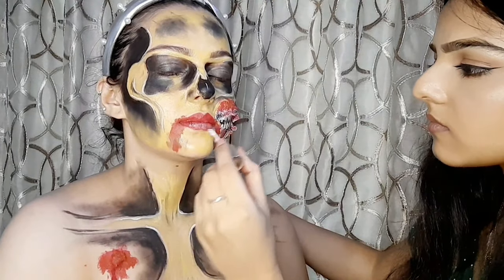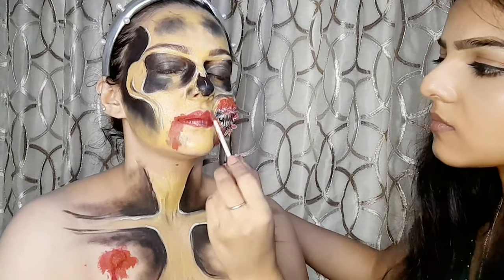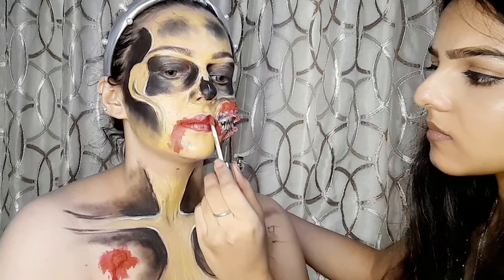Now it's time for some finishing effects — she's using glitter red lipstick to enhance my lips.